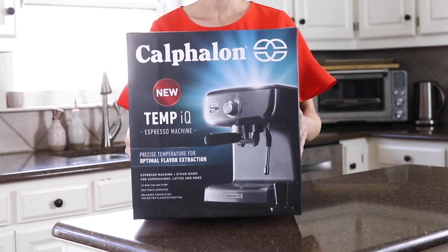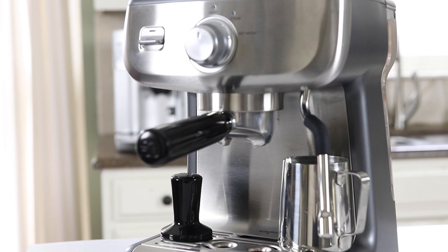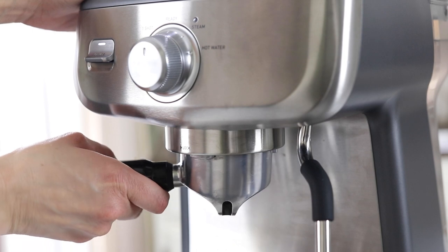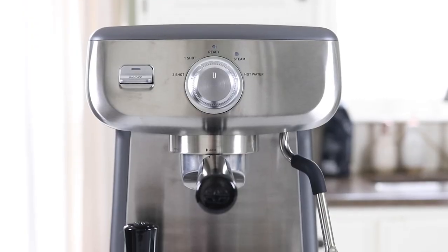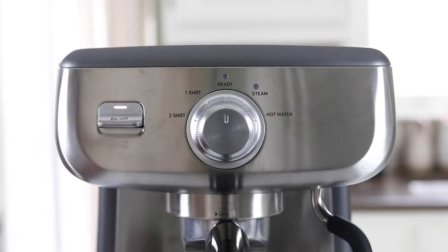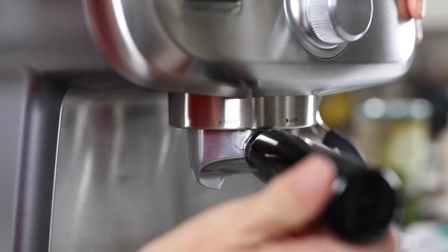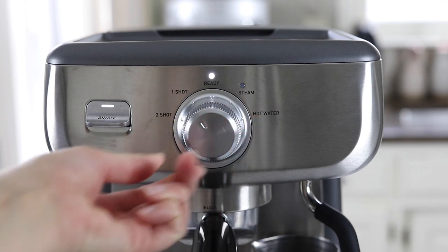The next machine we're going to cover is the Calphalon Temp IQ Espresso Machine. This is the second most affordable model we're covering today — it's also a manual machine, meaning you are responsible for grinding and tamping your own espresso beans. There's definitely a learning curve when it comes to tamping, but once you get the hang of it it can become a really satisfying part of your morning routine. This machine is heavier and more sturdy than the last one, it preheats quickly, and it comes with its own tamper and milk pitcher. What I prefer about this machine is that it will automatically turn off for a single or a double shot, so you can press a button and walk away without your espresso machine overflowing.